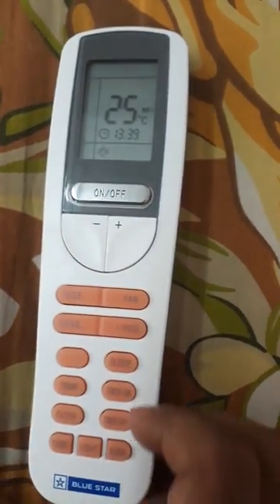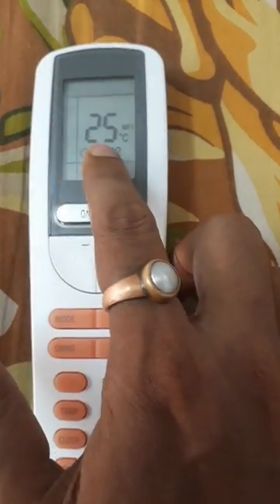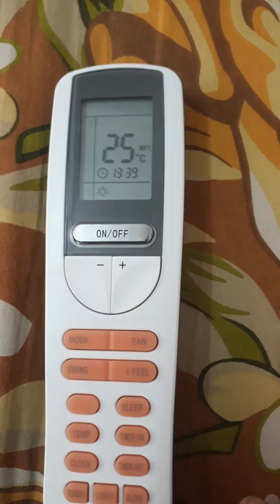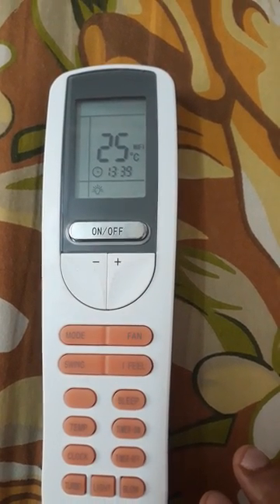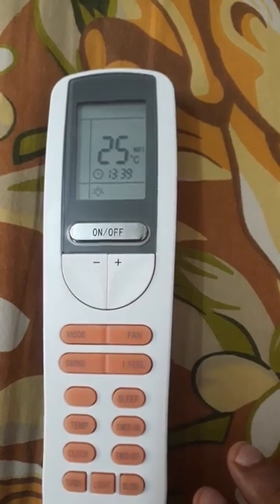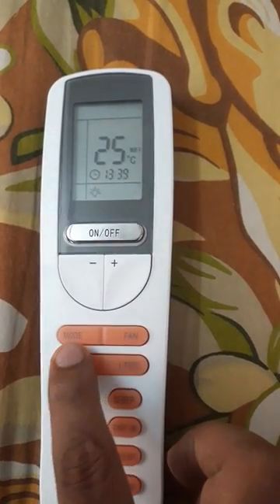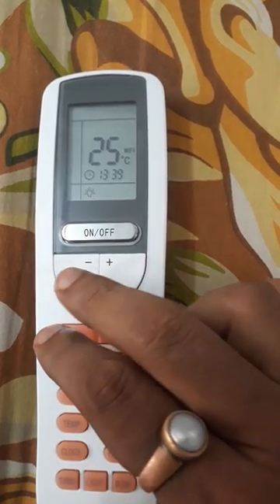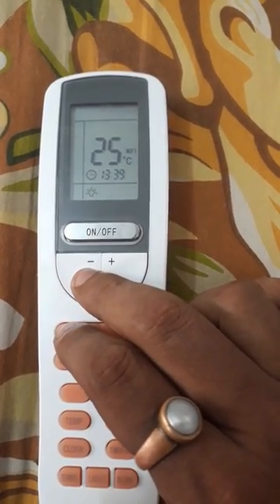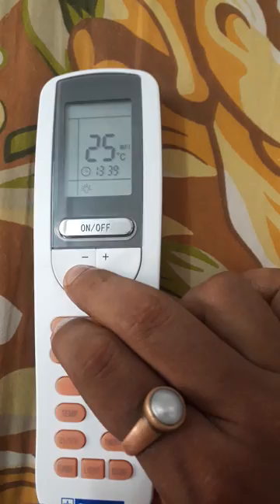You can clearly see this is showing 25 degree Celsius. Now if you wish to change it to degree Fahrenheit, just press the mode button and the minus button simultaneously.